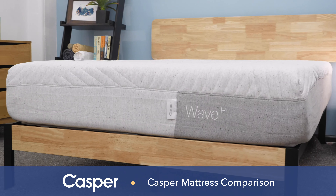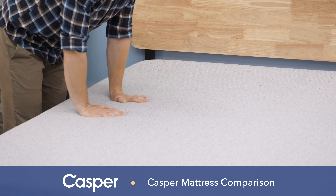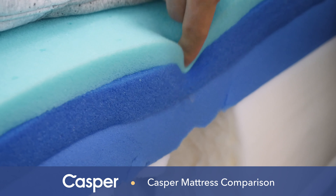What's up, everybody? I'm Logan from Sleepopolis, and today I'll be going over the entire Casper mattress line. That means I'll be talking about the original Casper, Casper Hybrid, Casper Nova Hybrid, and the Casper Wave Hybrid. Throughout the video, I'll go over what these mattresses feel like, what they're made of, their similarities, and their differences before finally giving you the pros and cons so you can make the right purchase for your bedroom.